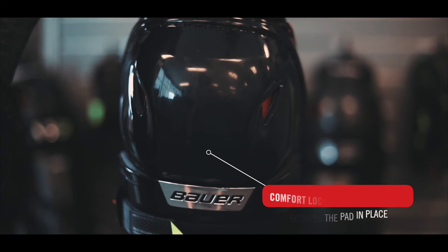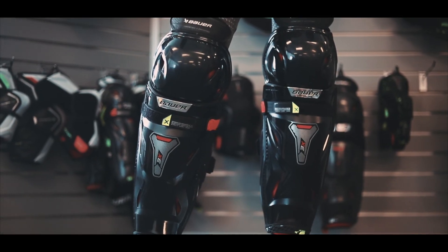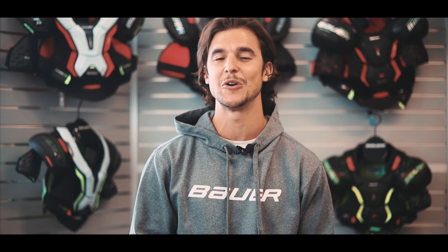The removable comfort liner is soft and comfortable with sublimated Thermomax lining to keep you fresh all game long. The Vapor 3X Shin Pad provides the perfect balance of protection, comfort and flexibility for the competitive player.